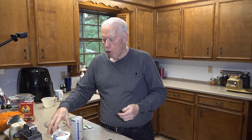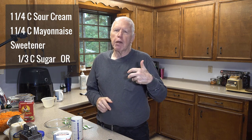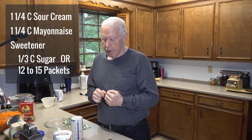The sauce for the carrot raisin salad is made up of one and one-quarter cups of sour cream, one and one-quarter cups of mayonnaise, and sweetener. If you use sugar, use a third of a cup. I prefer artificial sweetener — I used to use Splenda but now I use Truvia, which is mostly stevia with erythritol. It doesn't spike blood sugar and has zero calories. If you use sweetener packets, start with 10 or 12 and taste it, adding more if it's not sweet enough.